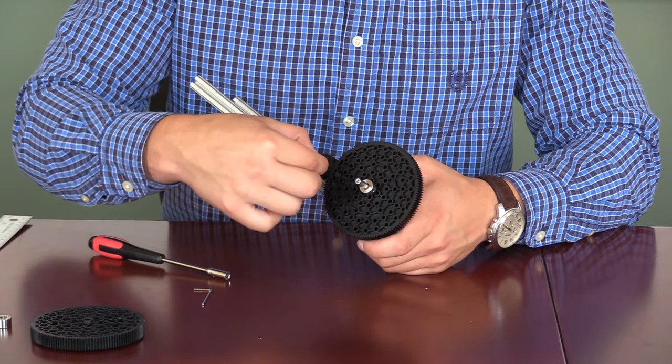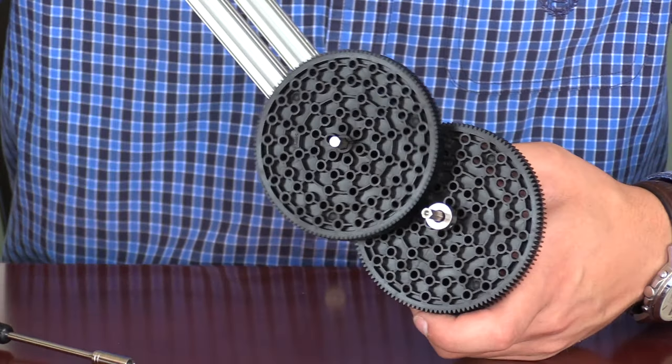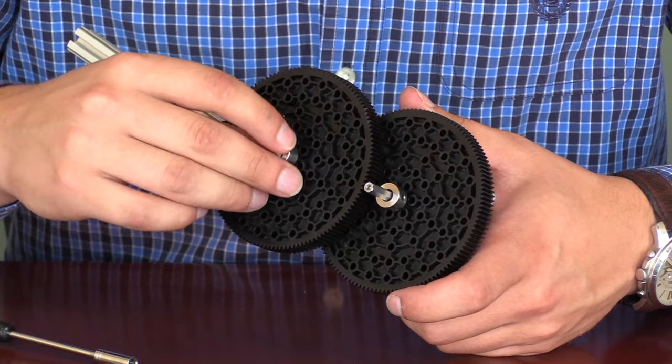Next, we will slide on a 3mm spacer, followed by the 125 tooth gear. Once this is slid on, we will attach another shaft collar, making sure that everything is aligned.